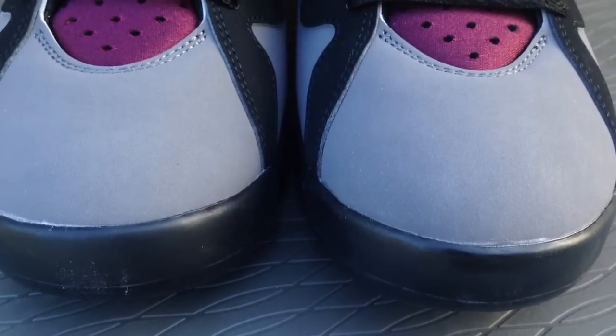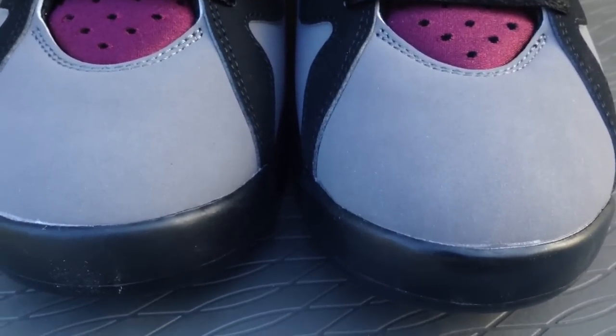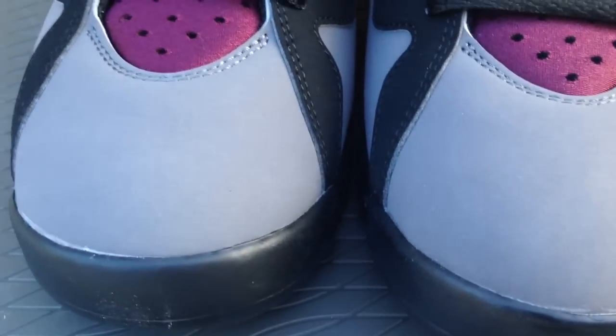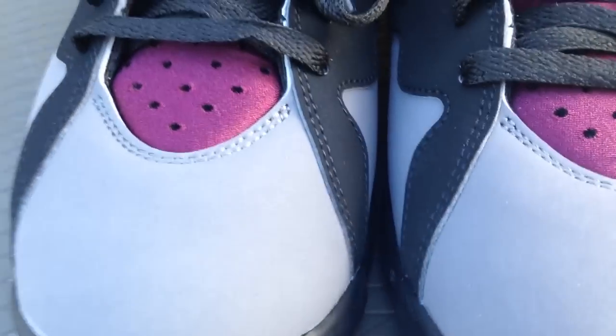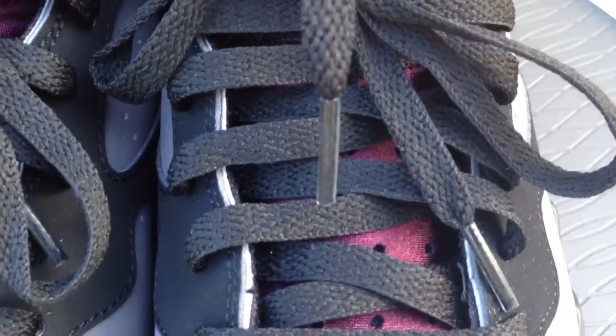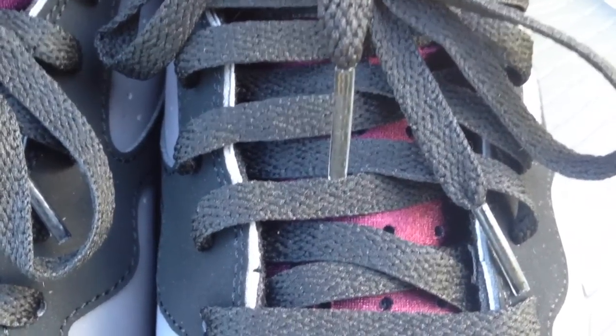The materials used on this pair are a little better than the 2011 pair, but not by much. One thing I did notice is that there are chrome lace tips on the 2011 pair, but these just have your regular plastic lace tips.